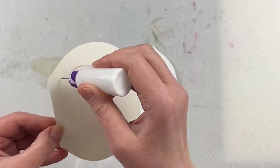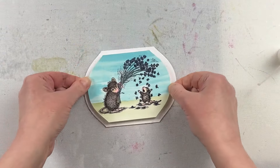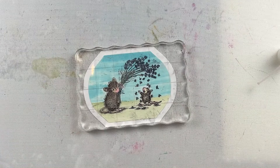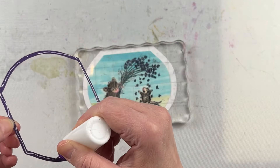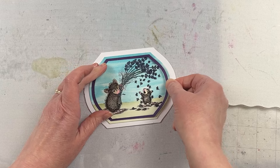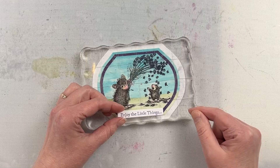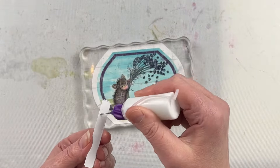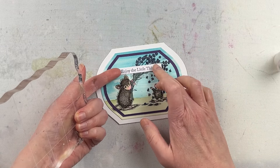You can see that because I skipped a size with the nesting die I get a nice wide mat between the watercolored piece and my card base. If you don't want it to be that wide you could just use the next size up. Now I'm going to glue in the frame. I'm using my Bearly Art glue with a fine tip bottle, and between gluing things down I'm putting an acrylic block on there just to hold everything flat and make sure it has good contact while keeping my hands free.